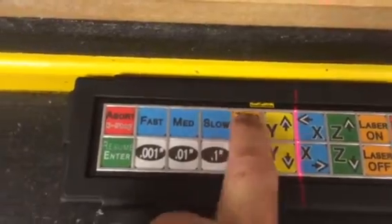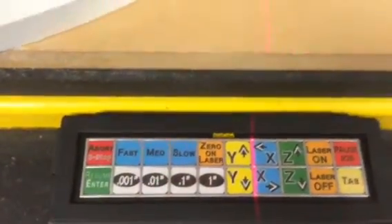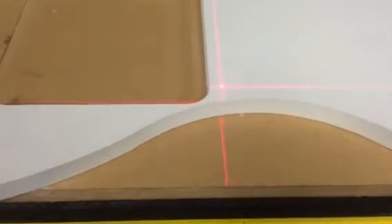On the keypad, I'm just going to zero on the laser. At this point, I'll turn the laser off and move it back down.